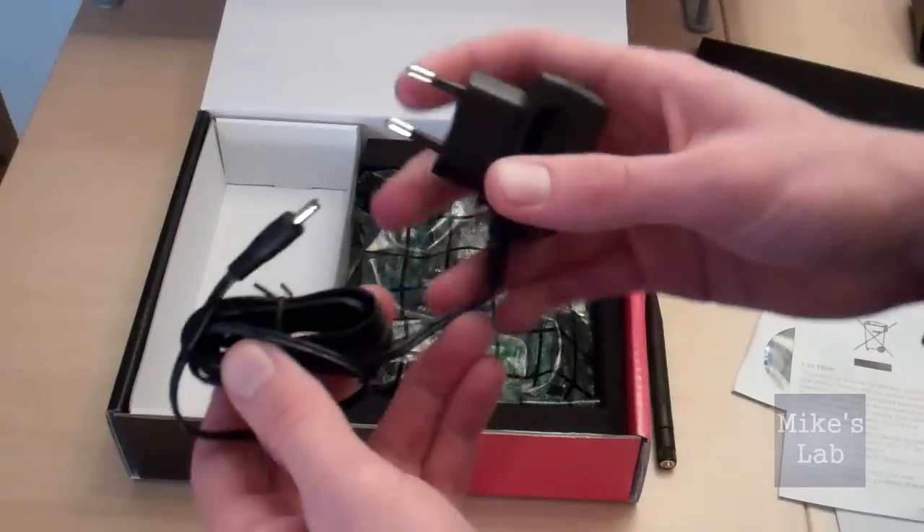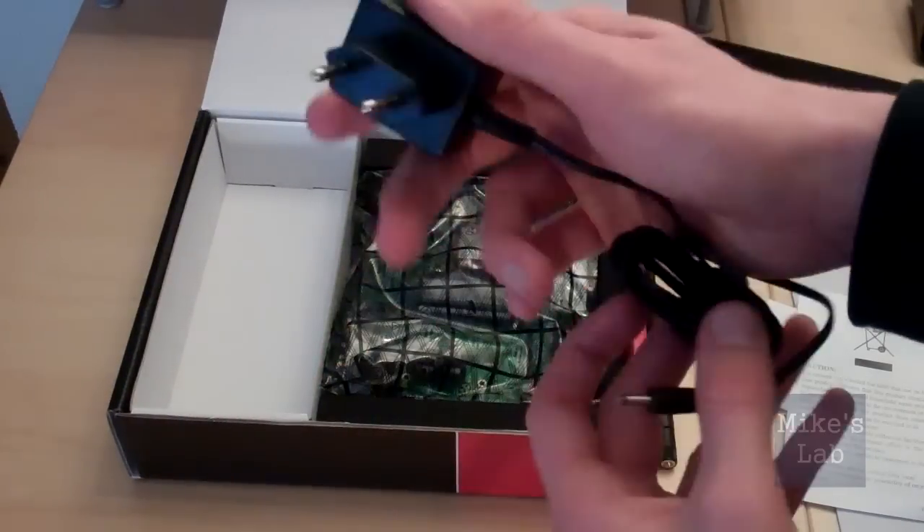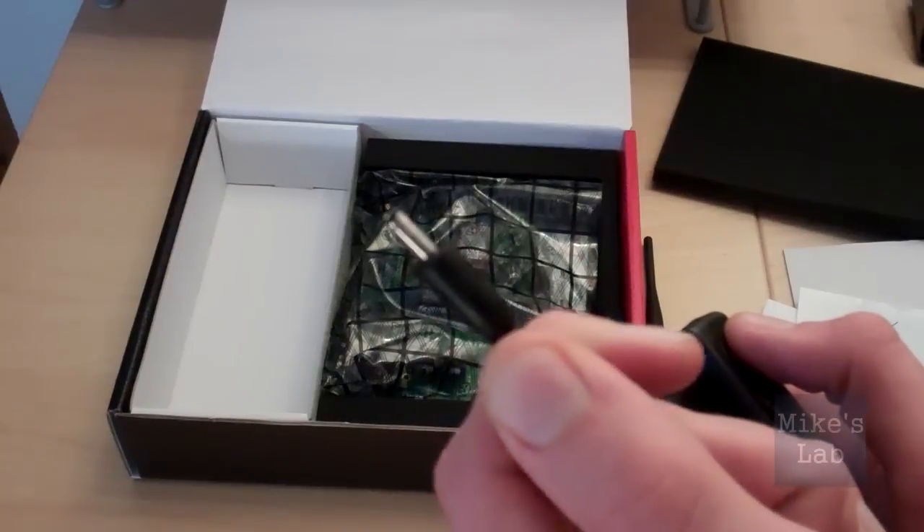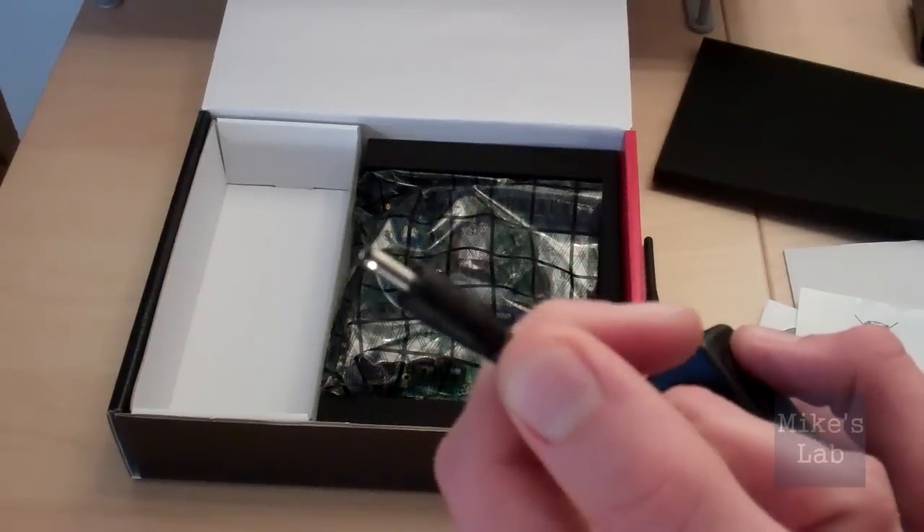We almost forgot to mention the power adapter. This is a specific power adapter for the board, and it has a small special connector. But this is not the most important part of the kit.